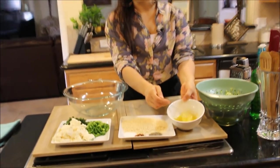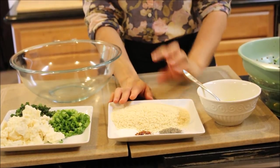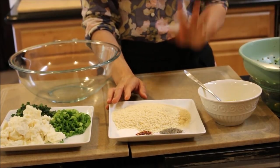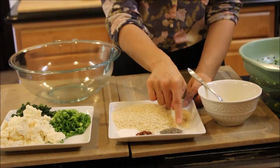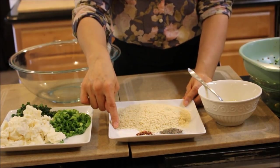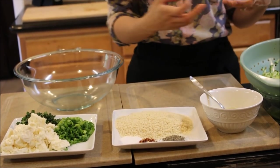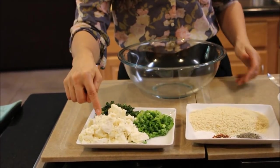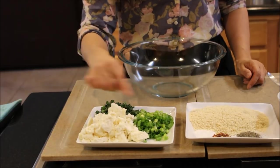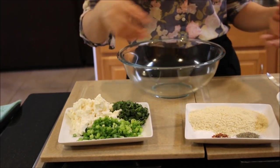We have some eggs that I've beaten, panko bread crumbs — panko bread crumbs are just more coarse, crunchy, Japanese style bread crumbs, but regular bread crumbs work fine. We have freshly ground black pepper, crushed red pepper flakes, a little bit of salt since I've already sprinkled my zucchini with salt to draw out the moisture, crumbled feta — my favorite — some finely sliced scallions, and mint. Mint is going to freshen this up and make it really extra yummy.